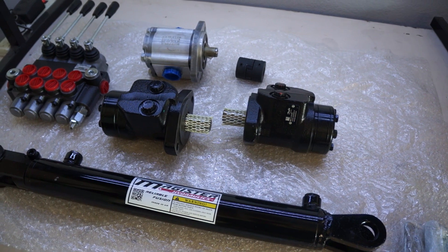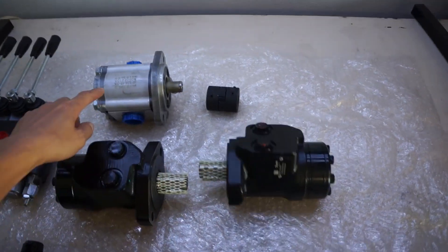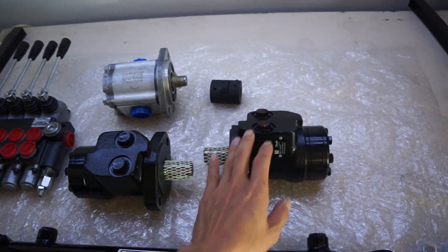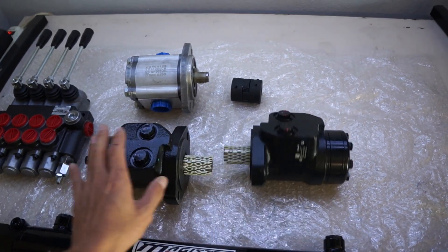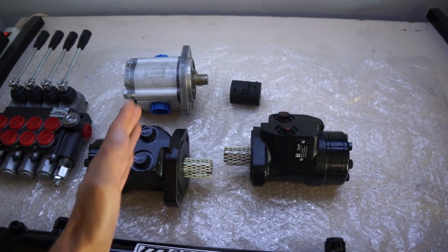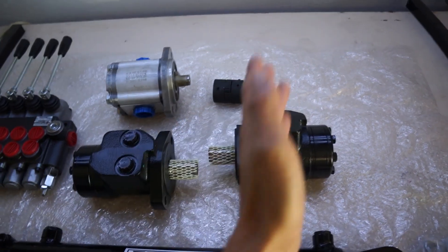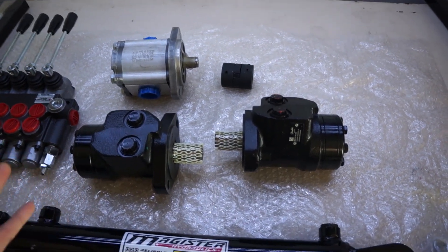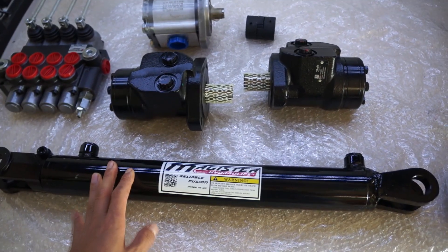This is the hydraulic drive motor. The pump will go into the valve, and the valve is going to drive this motor — this is the main driving force for the wheels. It's going to be four-wheel drive, with the left two wheels connected together and the right two wheels connected together. So it's going to act like a skid steer, which works kind of like a tank.